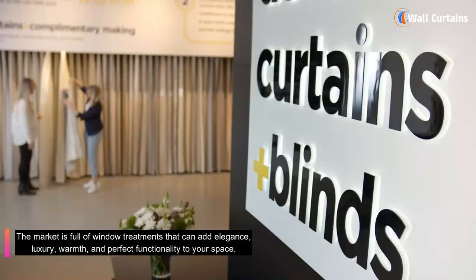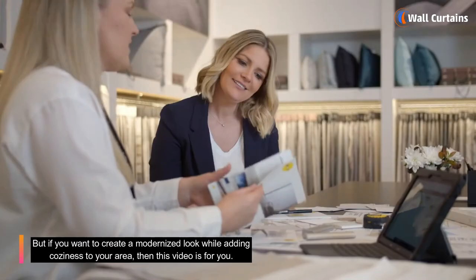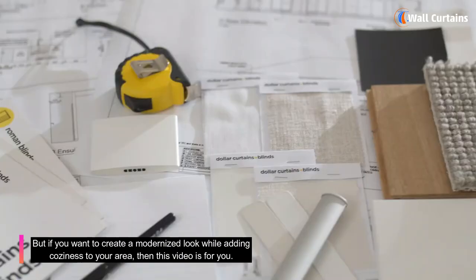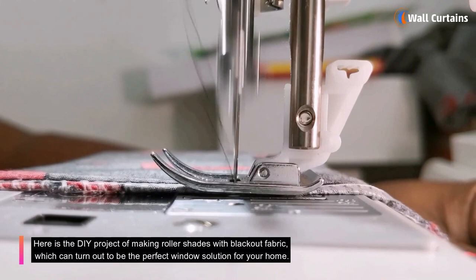The market is full of window treatments that can add elegance, luxury, warmth, and perfect functionality to your space. But if you want to create a modernized look while adding coziness to your area, then this video is for you. Here is the DIY project of making roller shades with blackout fabric, which can turn out to be the perfect window solution for your home.